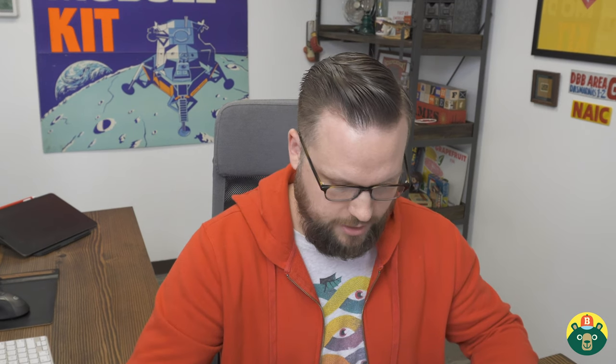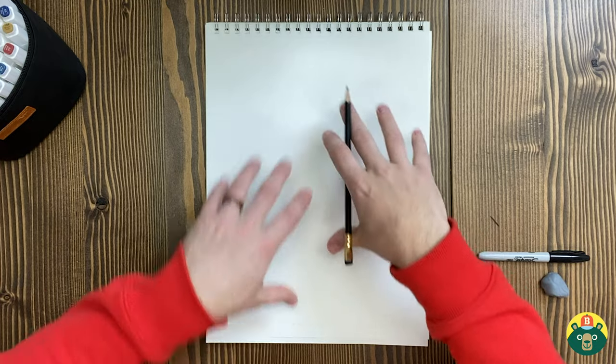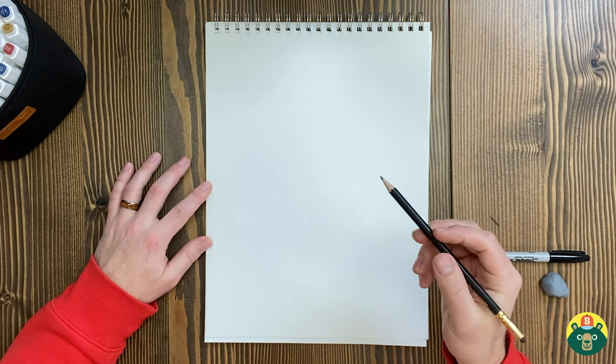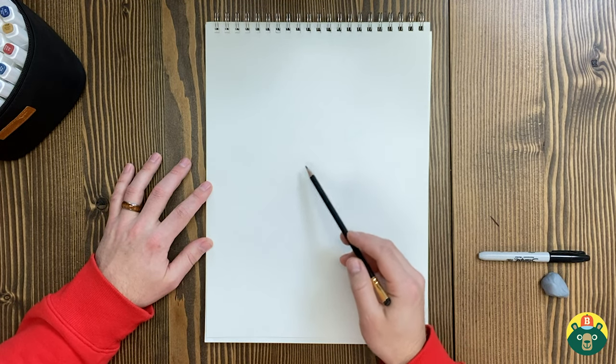Alright, are you guys ready to go? What's the first thing we need to start doing? That's right, we need to start sketching. Let's start with a nice sketch because we need to compose our illustration. Composing means we need to organize and make sure everything fits on the page. It's going to be really important that we make sure our sketch is really good because we have lots of little parts here.